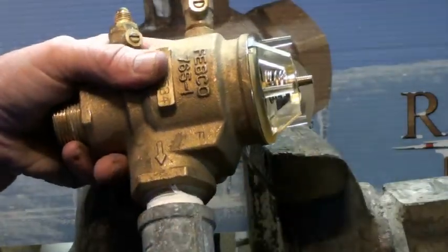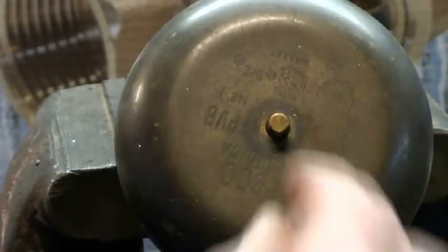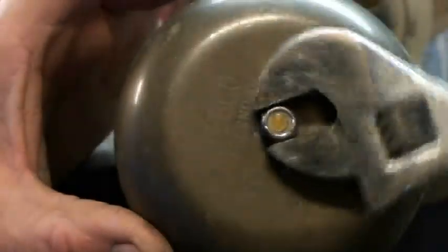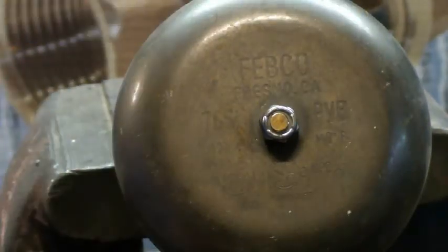You put this on and get this nut on there, and you want to tighten that nut just snug enough to keep the cap from vibrating. And there you go — we just repaired the Febco 765 one-inch pressure vacuum breaker.